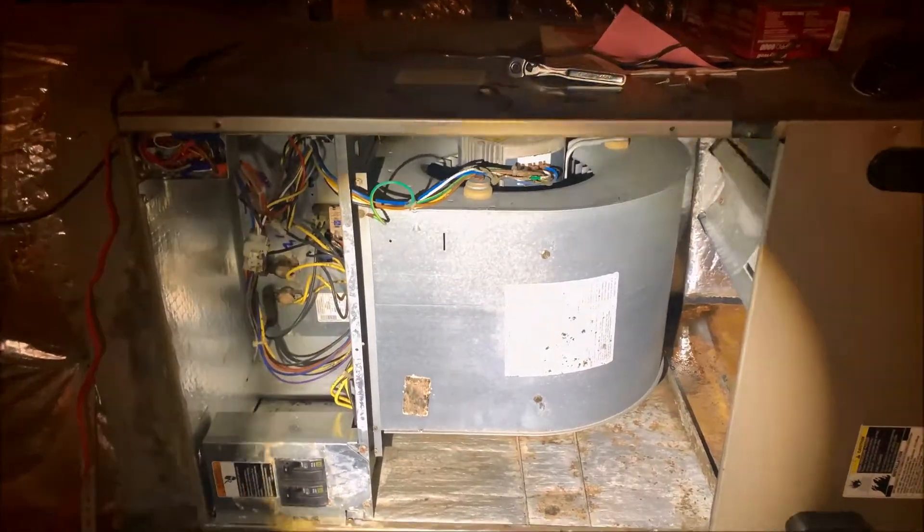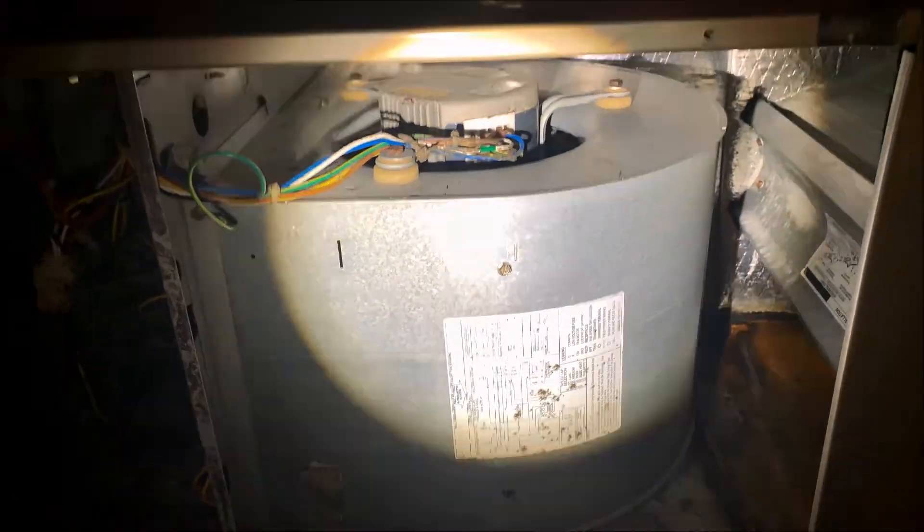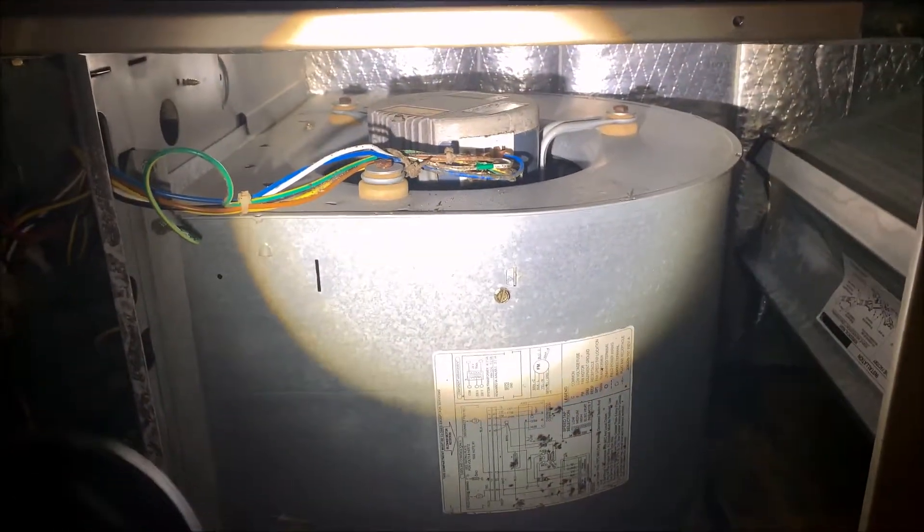Pull all four of those bolts out and this side panel will just pull straight out. When you pull the panel off, this is what you're going to see — all of your wiring over here, the fan, and the blower motor in there. That's the one I'm going to be replacing.